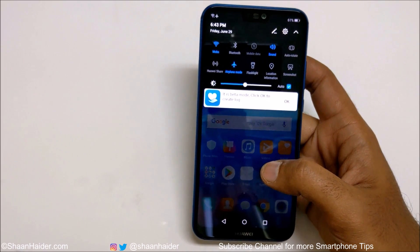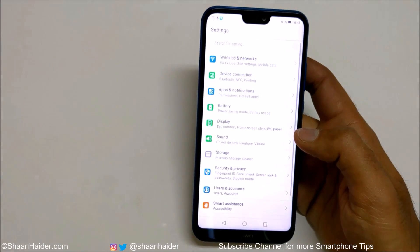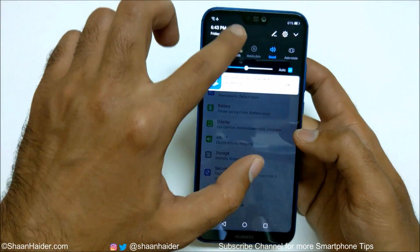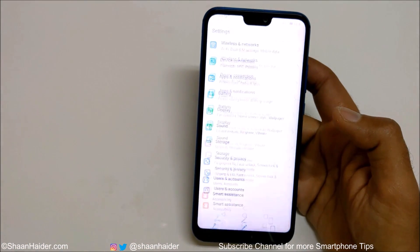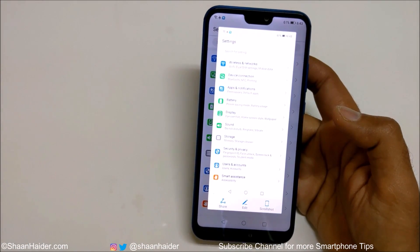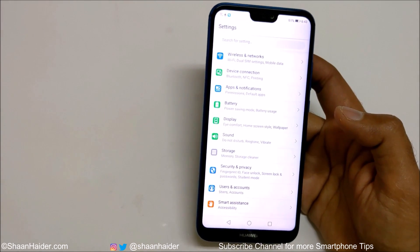If you tap on it, a screenshot of the current screen will be captured. For example, if I go to Settings and I want to take a screenshot of this screen, just swipe down twice from the navigation menu, tap on Screenshot — and the screenshot is captured. So this is method number two.